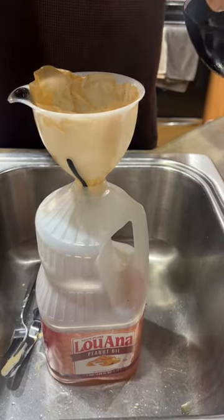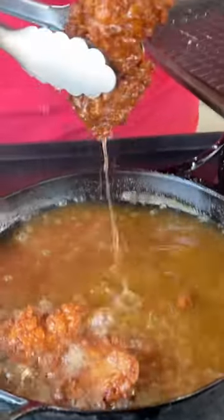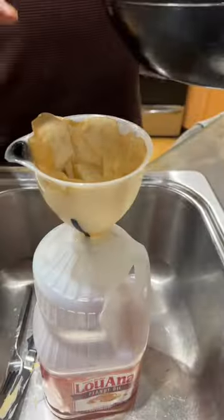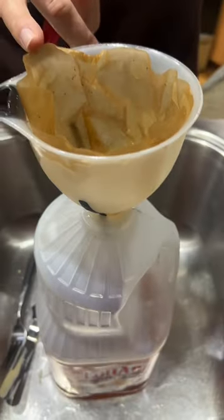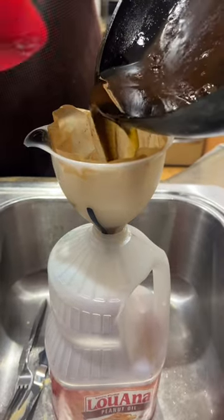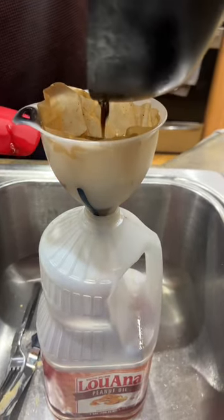Once you're done frying all that good stuff, take that oil that you think is bad — take a leftover container and a good funnel. This is a coffee filter. Just pour that oil in there and it strains out all that badness. Then you turn around and reuse that oil as much as you want.